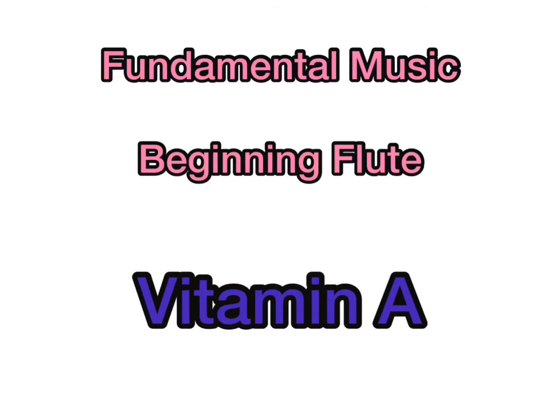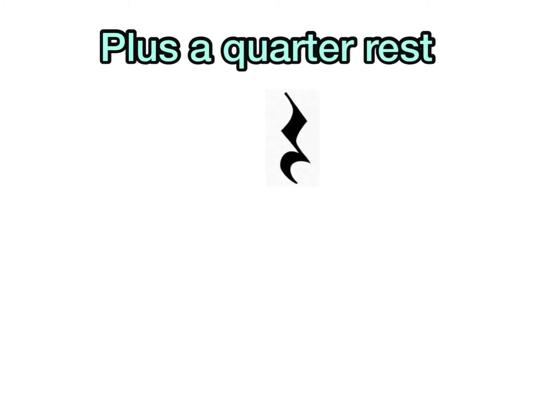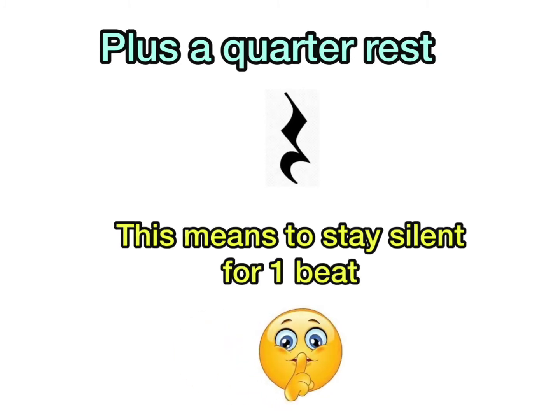This is Vitamin A for beginning flute. This song uses quarter notes and also quarter rests, which means to be silent for one beat.